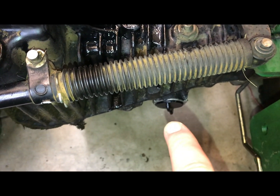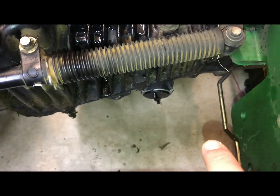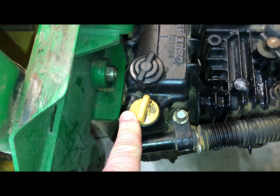To drain the fluid, you would open that up, the fluid would drain, you would replace this filter — there's a paper filter inside there — and then you would top your oil off inside here.